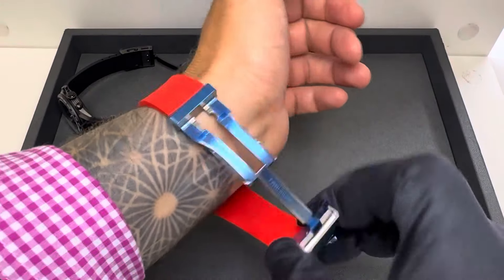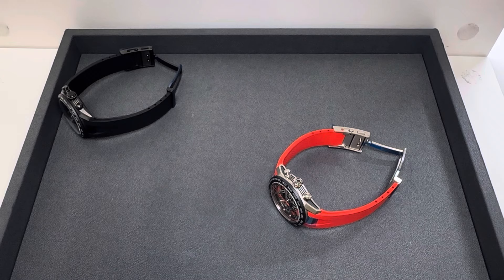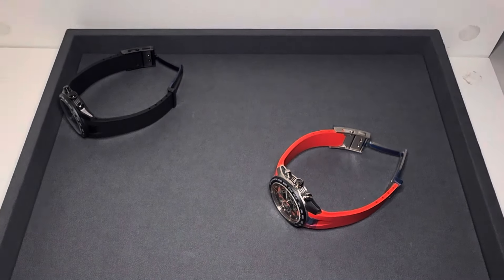Let me hit the lights for you real quick and give you a lume shot of both of these. I can certainly see the hands well — a little bit of lume on those markers, not a whole lot — but overall you're not buying a skeleton dial for the lume.